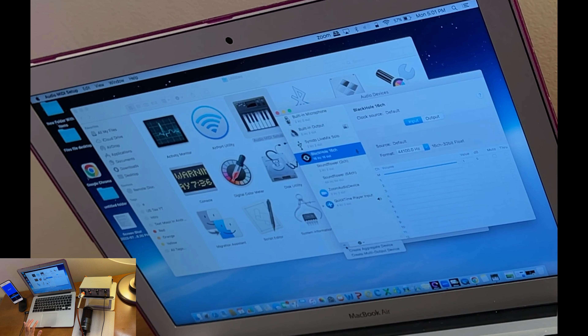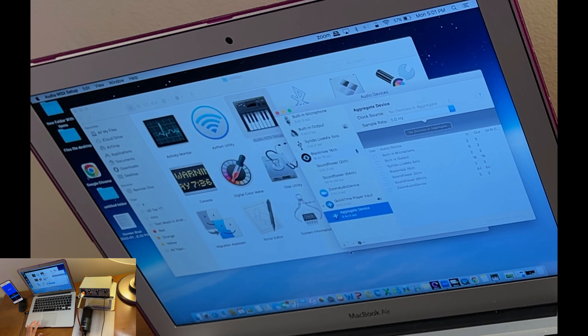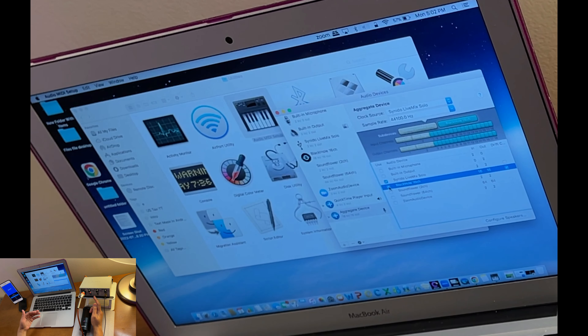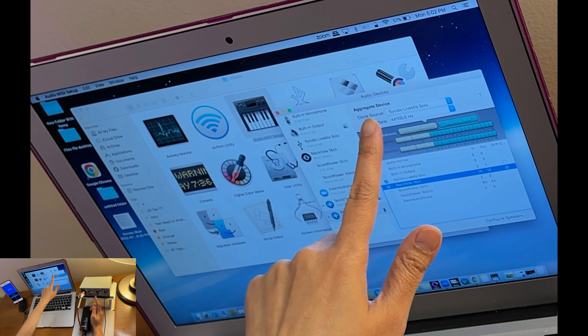In Audio MIDI Setup, scroll down and click the plus sign. First, create an Aggregate Device. Once selected, it will appear. I want to use the audio from the laptop including the microphone connected to the LiveMix Solo, so I'll select that. I'll also want to use the background music I play, which is why I'm adding BlackHole — that's what helps route that audio through.